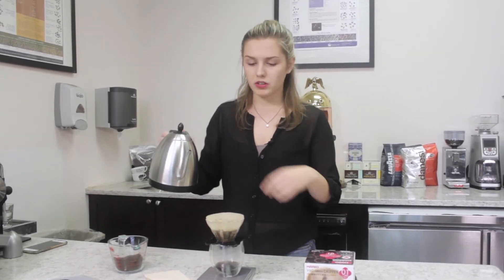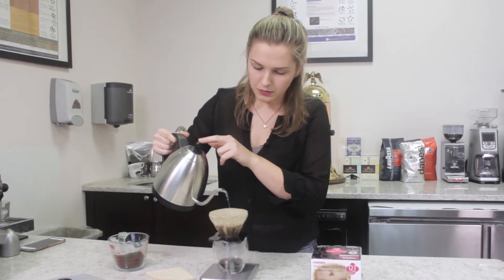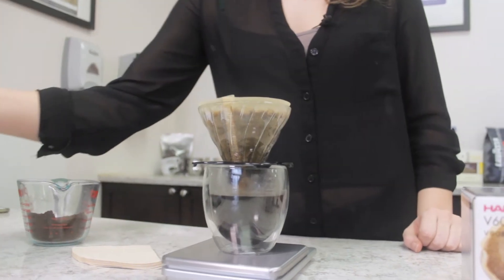We want to get up to 170 grams of water so we're just going to be adding only 130 more grams of water, and once again we want to go in that circular motion trying to avoid touching the edges of the paper filter.